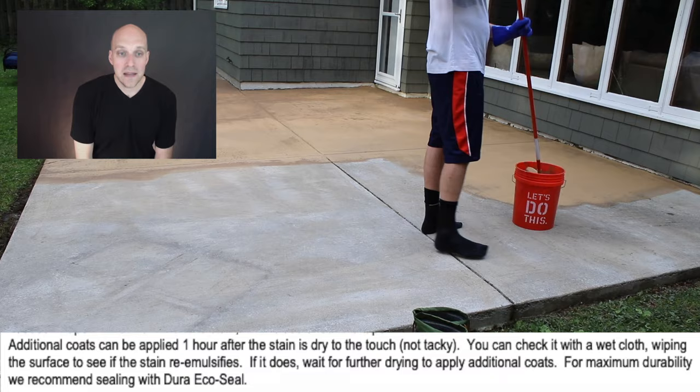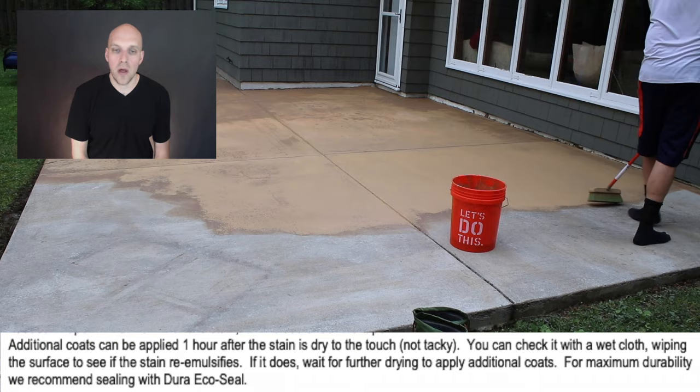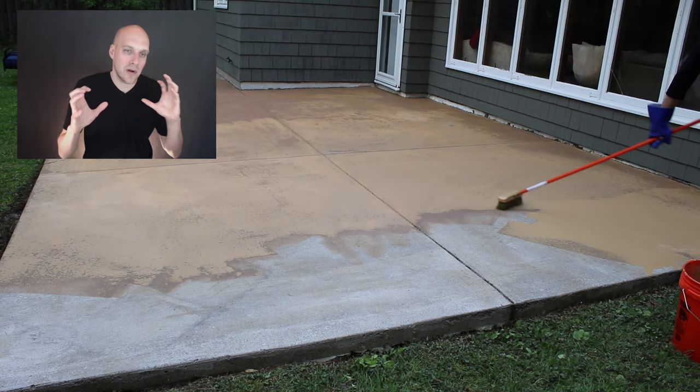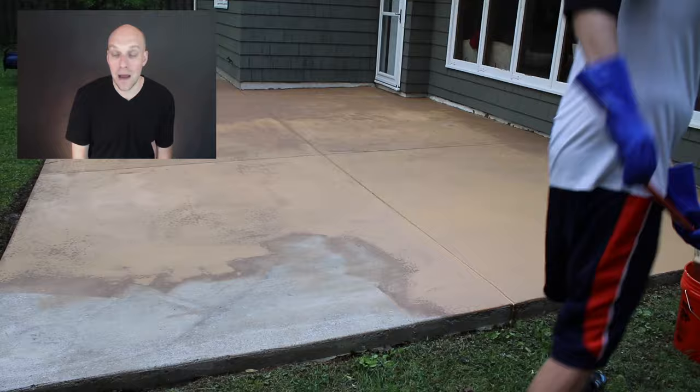Additional coats can be applied one hour after the stain is dry to touch, not tacky. You can check with a wet cloth wiping the surface to see if the stain comes off on the cloth — if it does, wait for further drying before applying additional coats. For maximum durability, they recommend sealing with a Duro Echo Seal, though I did not do that in my case. In my case it was just a really ugly patio I was trying to bring to a more neutral, warm color — there's a crack in it, but I'm just testing this out; I learn by doing and then share it on YouTube.